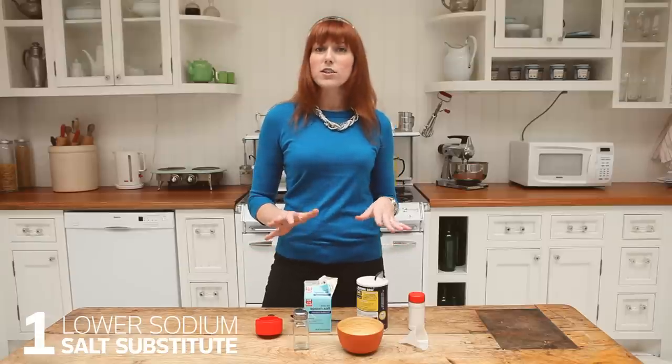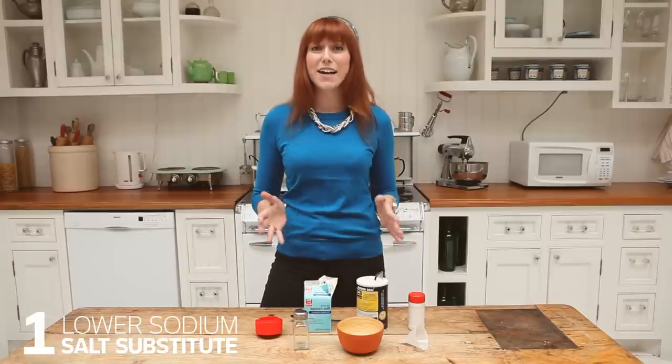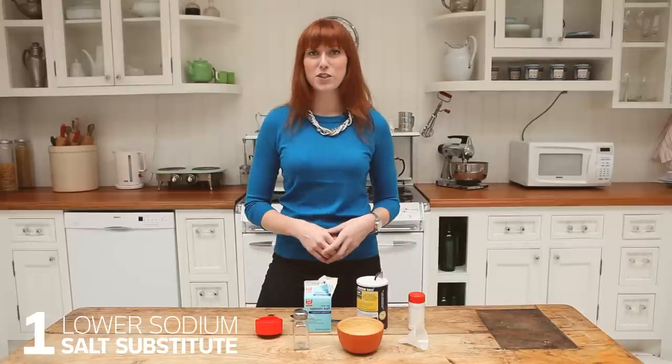Hi, it's Amy. I'm here to teach you three ways to naturally lower your blood pressure. First thing we're going to do is make a salt substitute that's lower in sodium, but high in potassium, which naturally regulates your blood pressure.